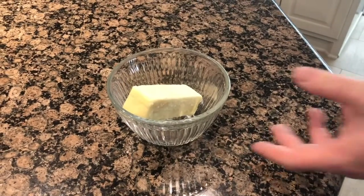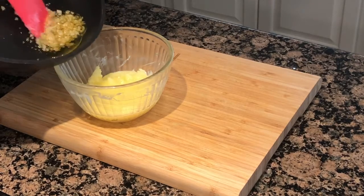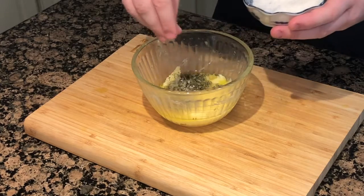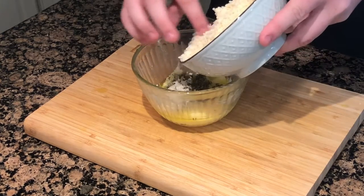Get a stick of butter and put it into a bowl. Put it in the microwave to soften for about 30 seconds. After your butter has softened, add your garlic, your dried parsley, and a pinch of salt.